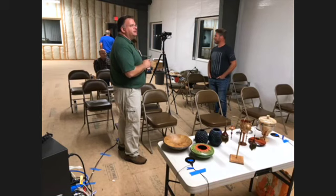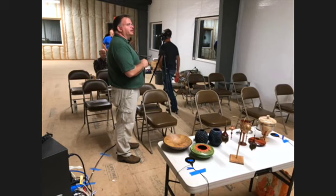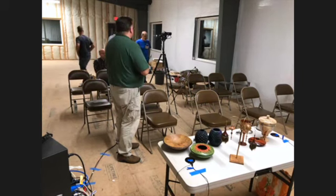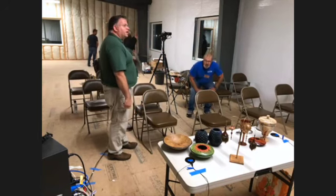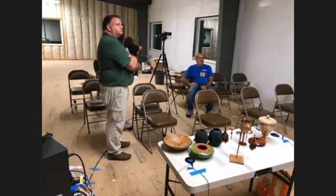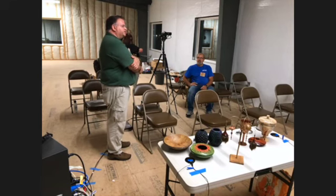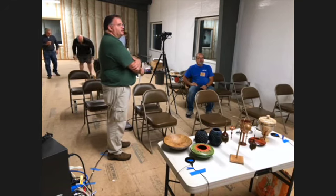What was the diameter of that plate Doug had over the summer? 32 inches — done outboard. Someone else did an outboard piece a couple months ago, about 16 inches in diameter, but the wood was spalted maple — half punky and half still hard — so the vibration was just insane.